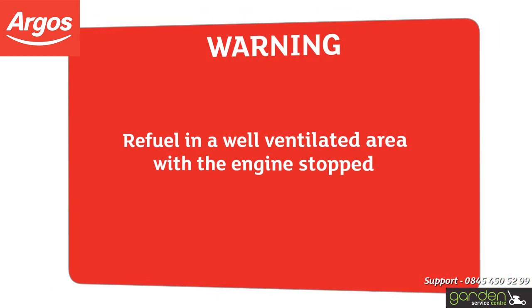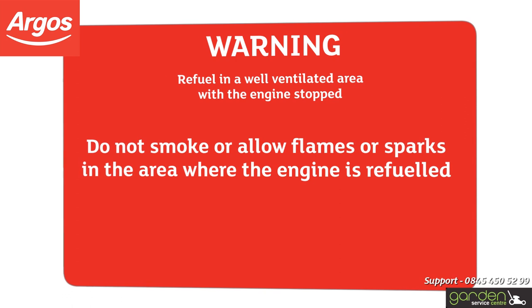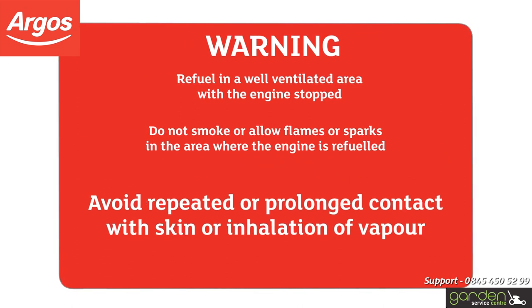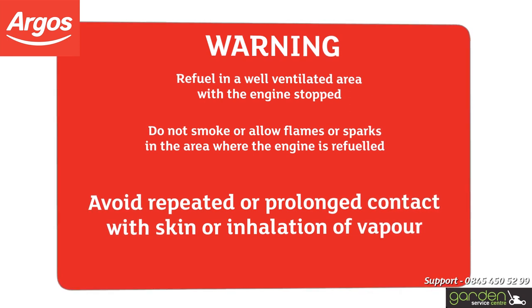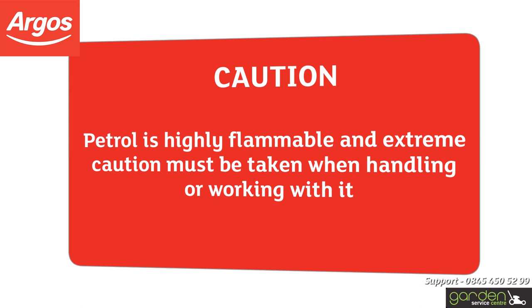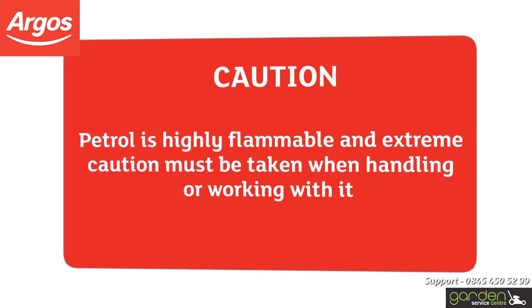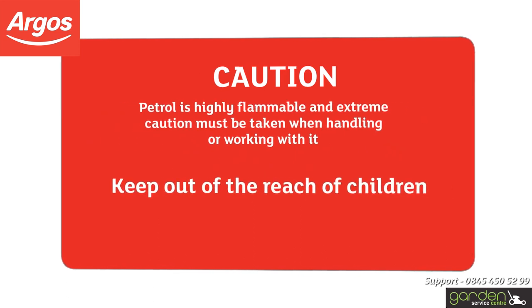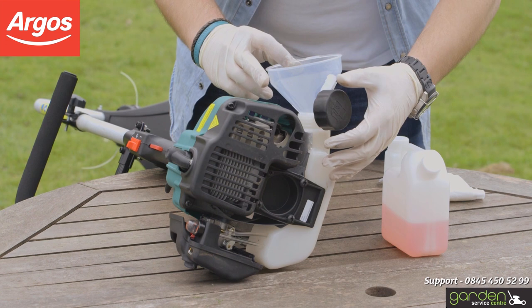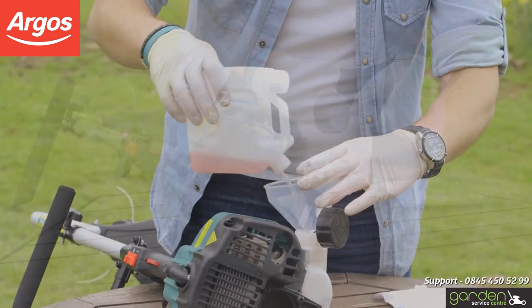Warning: Refuel in a well-ventilated area with the engine stopped. Do not smoke or allow flames or sparks in the area where the engine is refueled or where petrol is stored. Avoid repeated or prolonged contact with skin or inhalation of vapour. Caution: petrol is highly flammable and extreme caution must be taken when handling or working with it. Keep out of the reach of children. Make sure not to overfill the product.